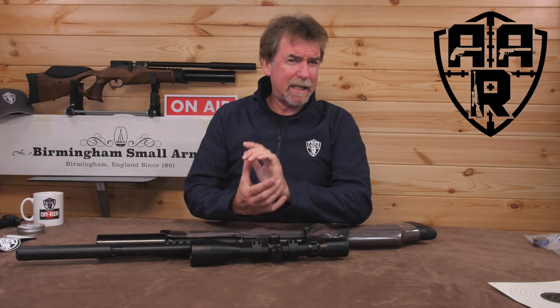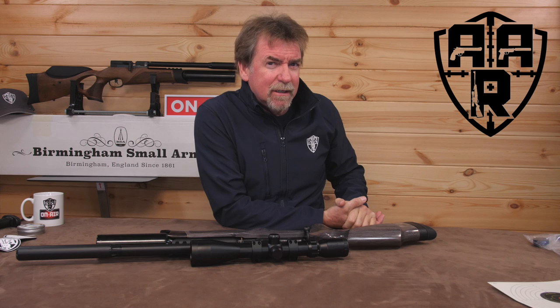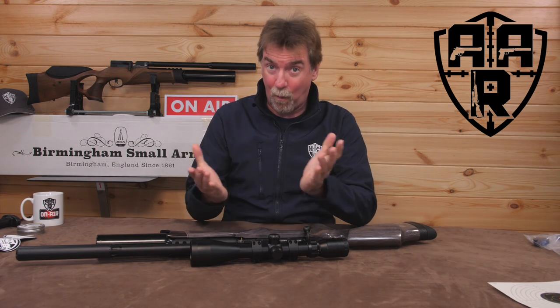Like the new R12 CLX Pro, but prefer a bolt action? Well, today's review is going to be right up your street. Watch on!